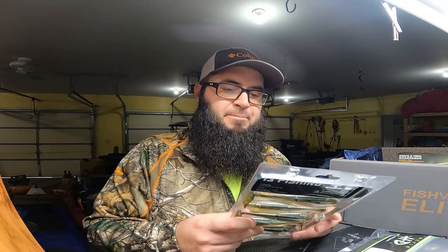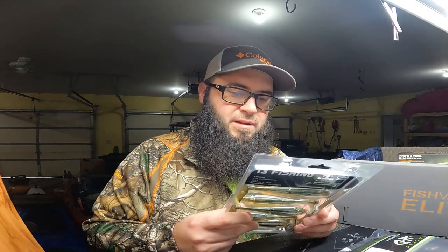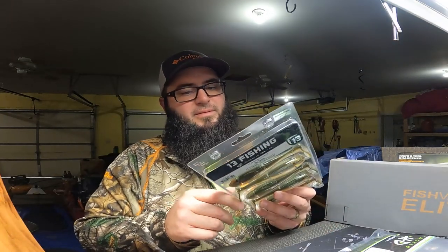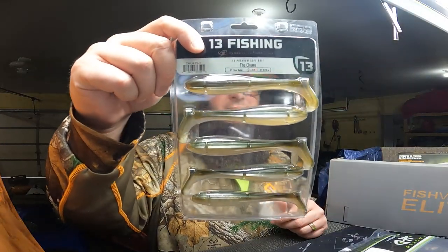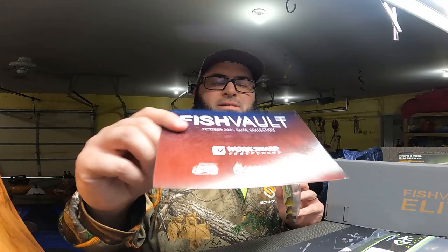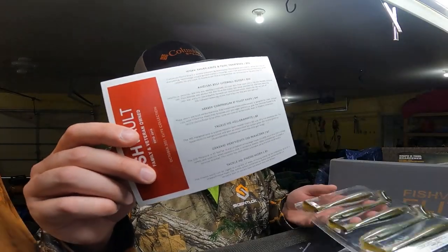I got something extra — this isn't on the list. This is 13 Fishing premium soft bait, the Churro, number one Beer Batter, nine-sixteenths ounce. That wasn't on the what's-in-it card, so that's an extra package of lures — not bad, I like extra.